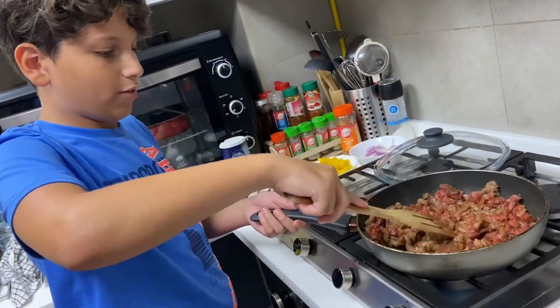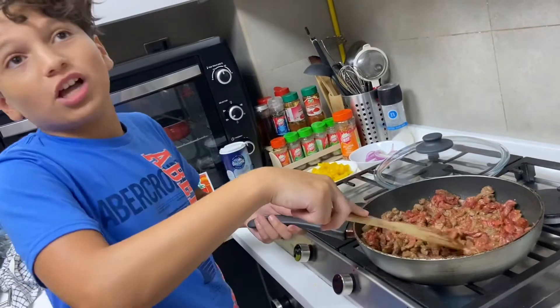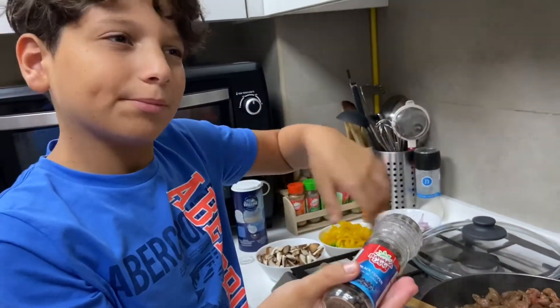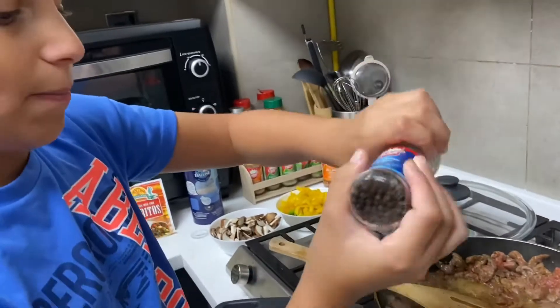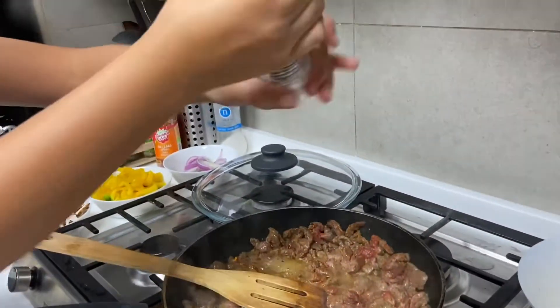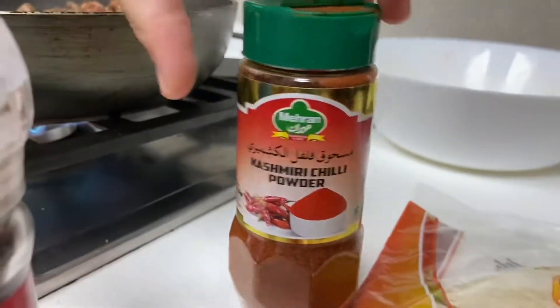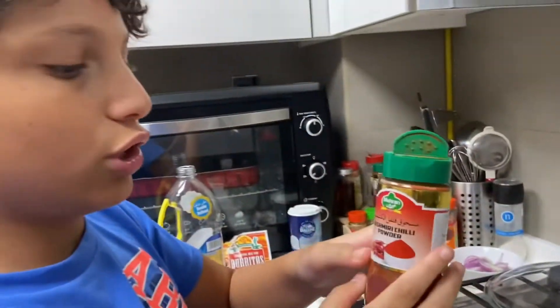Now we're cooking it. Mmm, you guys have to smell this — it's amazing! Now we're gonna put some nice spices. We put black pepper, then we're gonna put some chili powder.